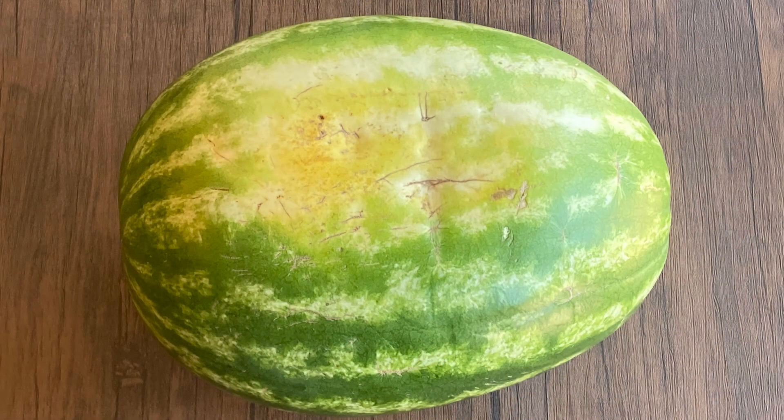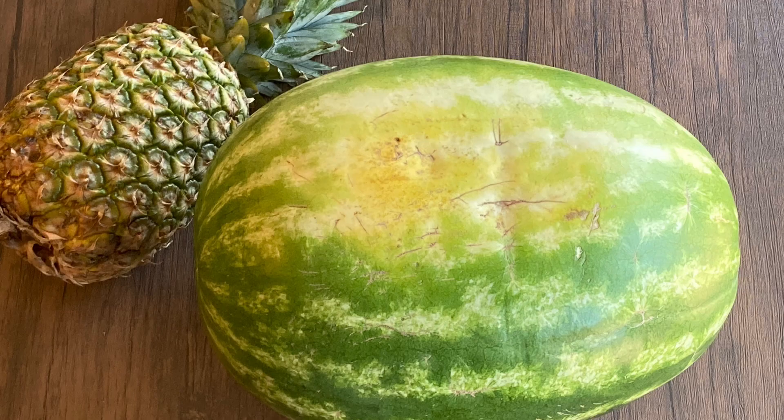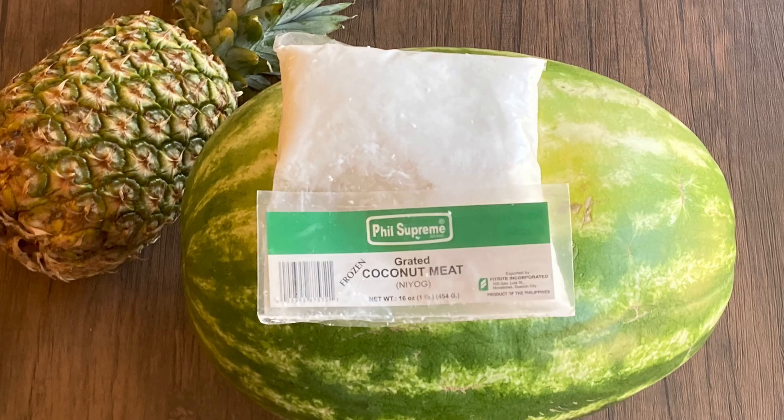And here are the ingredients you'll need. Did you know watermelon can lower your blood pressure and is good for the heart? And pineapple is full of nutrients and is good for the immune system. And who doesn't love coconut, especially since it's good for your heart?